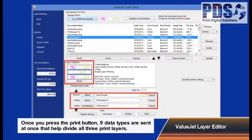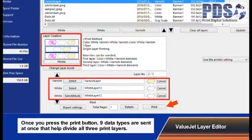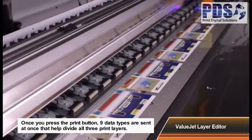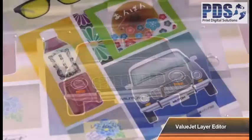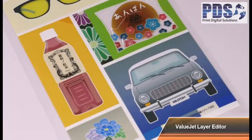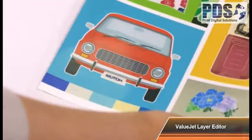This innovative layer printing function is exclusive only to MUTO. This variation of color layer printing allows you to change colors on the surface, enrich the texture, and enhance the overall look of the print.